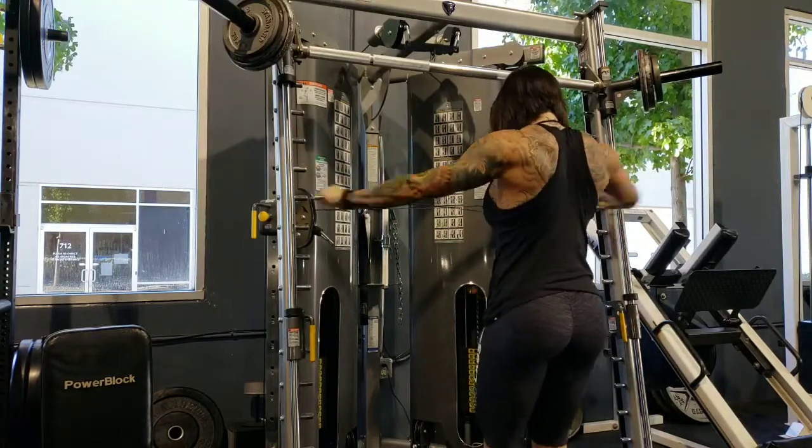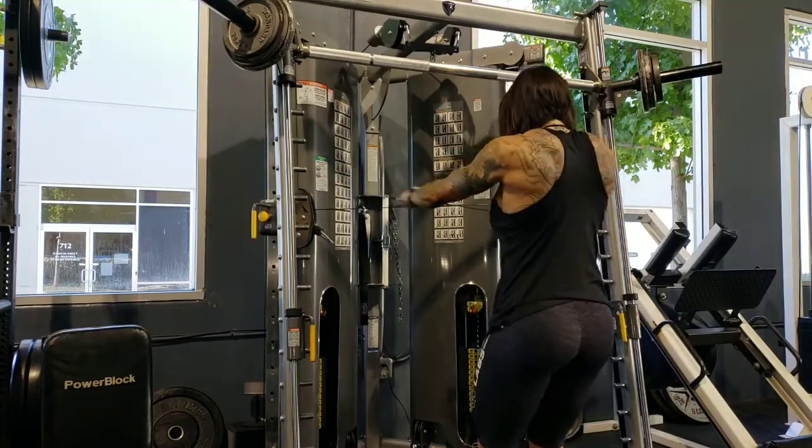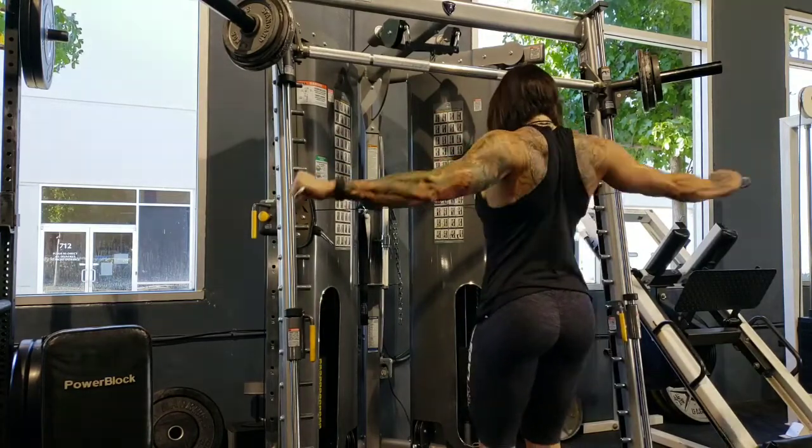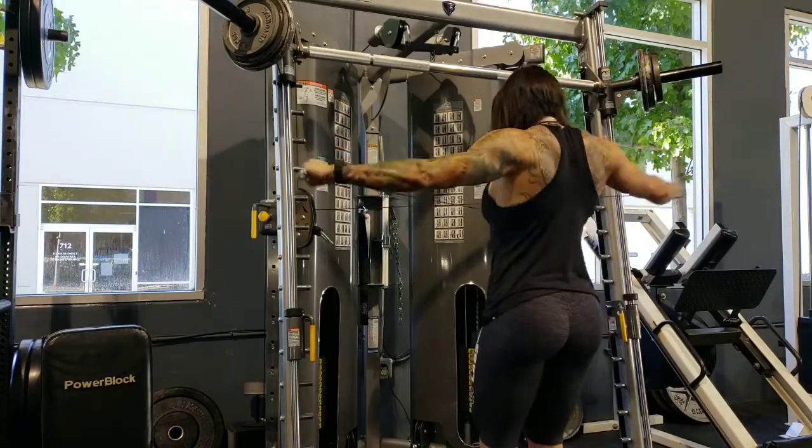Of course, did the cable crossover — cable rear delts. I kept the weight the same; actually I think I made this one 10 pounds heavier also. And then the front raise was hard enough as it was, so I kept that the same.